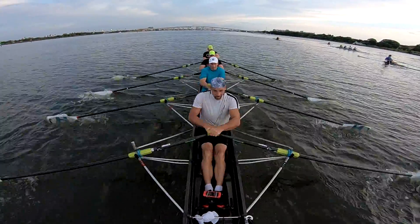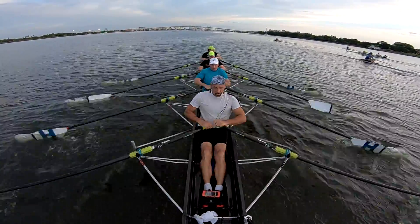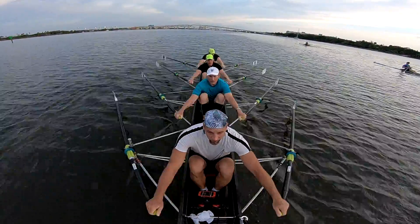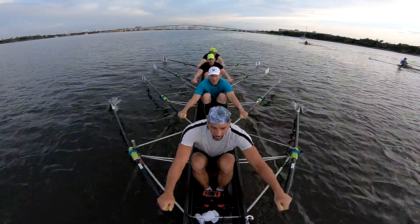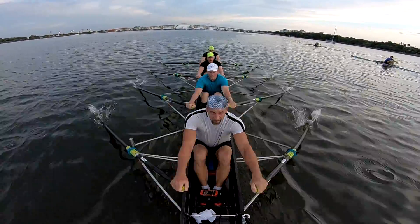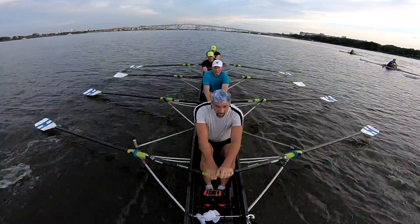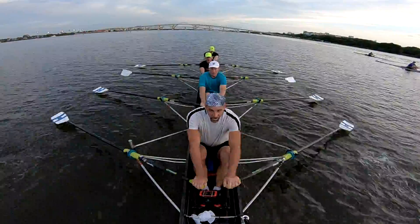Push it this way. Pull it through the quad. Pull it together. Less than 500. Stay away, Tom. Stay away, Leon. Push it this way, stay back up. 10, 10, 10.